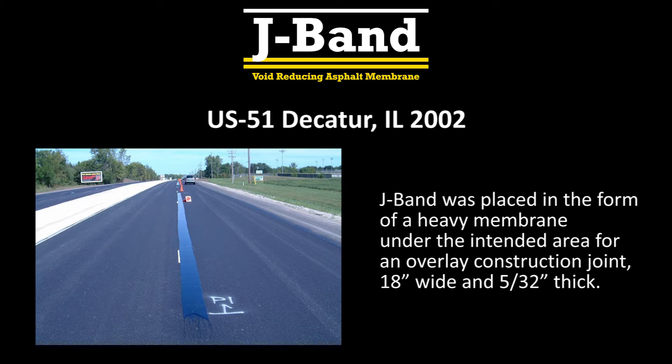The first J-Band applications were on various control sections of US-51 in Decatur, Illinois in 2002. J-Band was placed in the form of a heavy membrane under the unconfined edge at 18 inches wide and 5/32nd inches thick. That application rate was determined based on the thickness of the HMA paving.